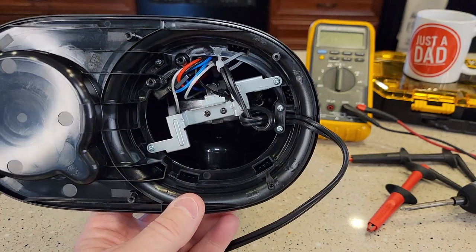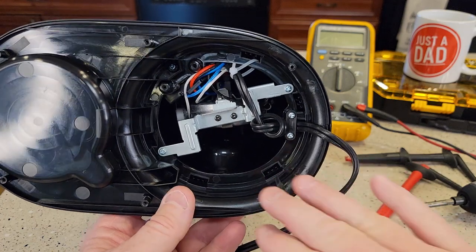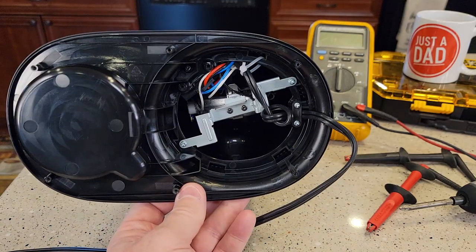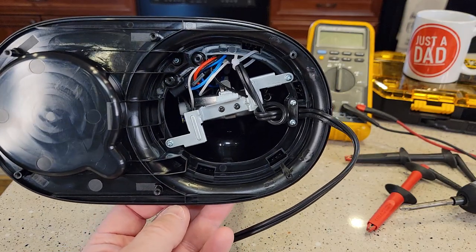There's what the inside of it looks like. It would take a lot of work. I mean, it could be done, but I'm just not going to do it. So this video is just going to show you what the inside looks like and how to open up the bottom. Sorry I couldn't be more help. Thanks everybody for watching.